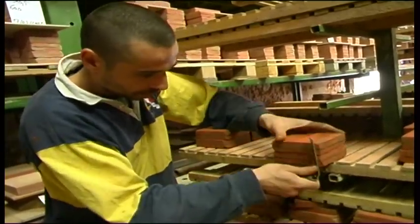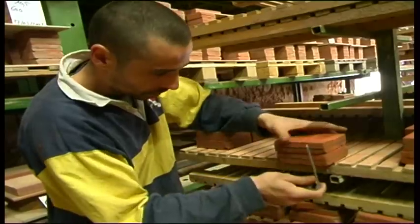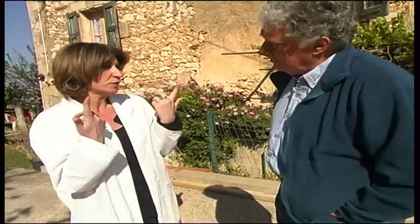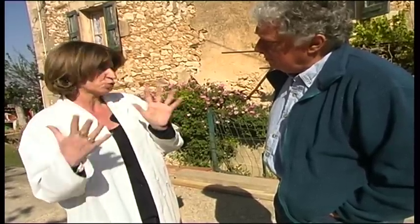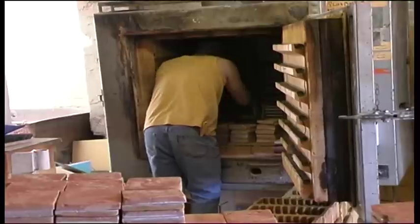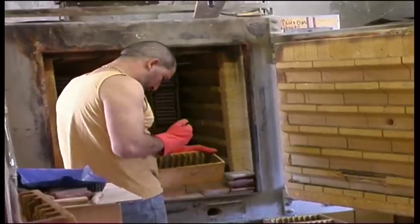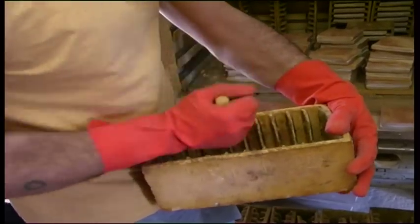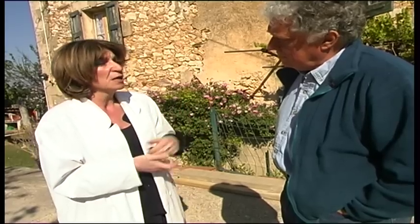Once these operations are completed, they leave the tiles to dry. The drying depends on a number of factors — rain, sunshine, humidity — so it's by eye that the head of the factory judges whether the tiles are ready for the oven. The tiles take four days to cook, counting the time for preheating, the firing time and the cooling period. Once the tiles are cooked, they are ready for packing, but they have to be tested. If they don't match up exactly, they are destroyed or become second choices.